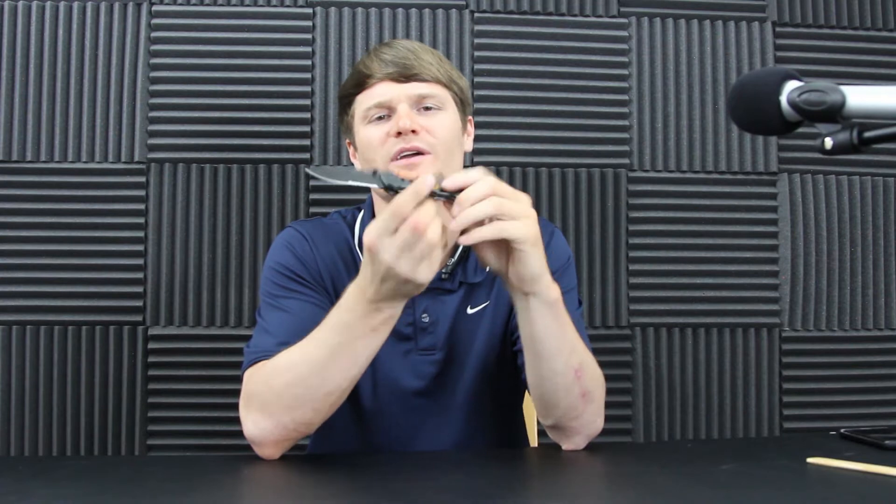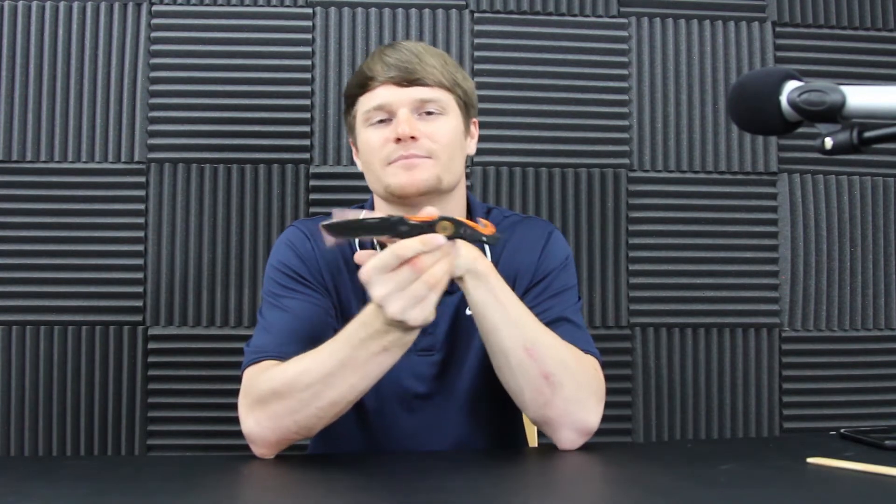What's going on everybody, Product Pros back at you with another knife review. Today we're doing one of Amazon's popular knives — the EMT knife by Tac Force, model number TF723. Let's get into it and see what this thing's got. It's a pretty fast knife, so let's get into some of the details.